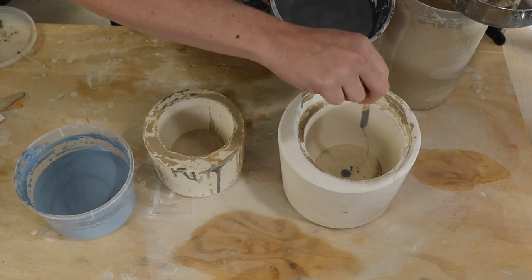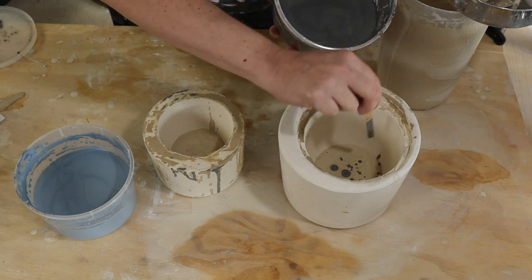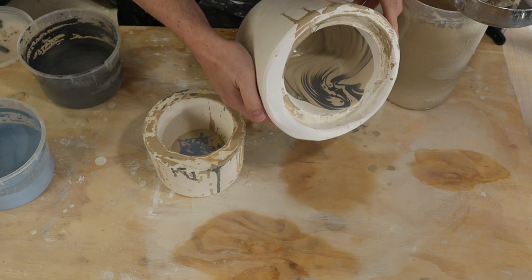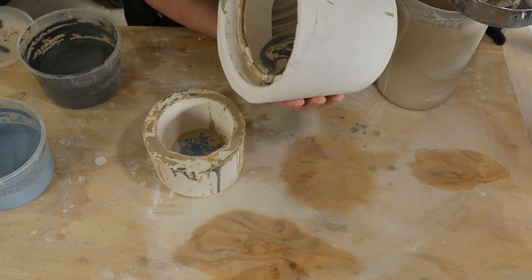I recently did a video looking at marbling slip — you put in some regular slip, drip in a little bit of colored slip, and swirl it around to create a marbling effect around the inside of the mold. When I did that I noticed I got a little bit of slip on the mold, and that actually showed up in the marbling effect as well — they wound up being just some colored dots around the outside edge.